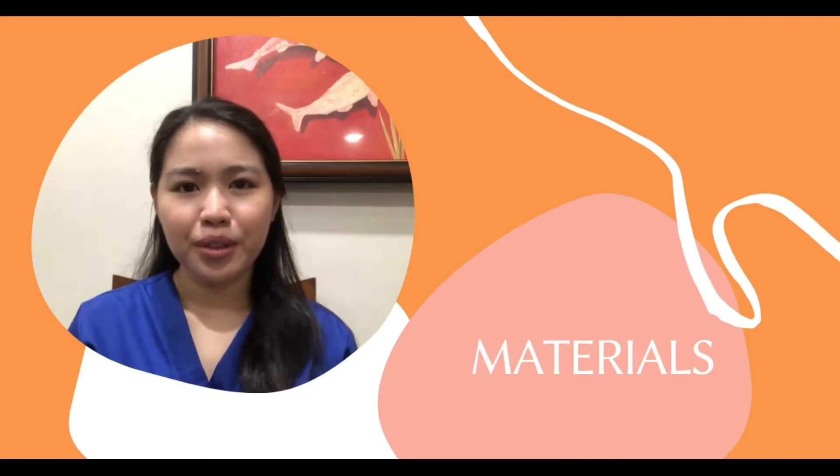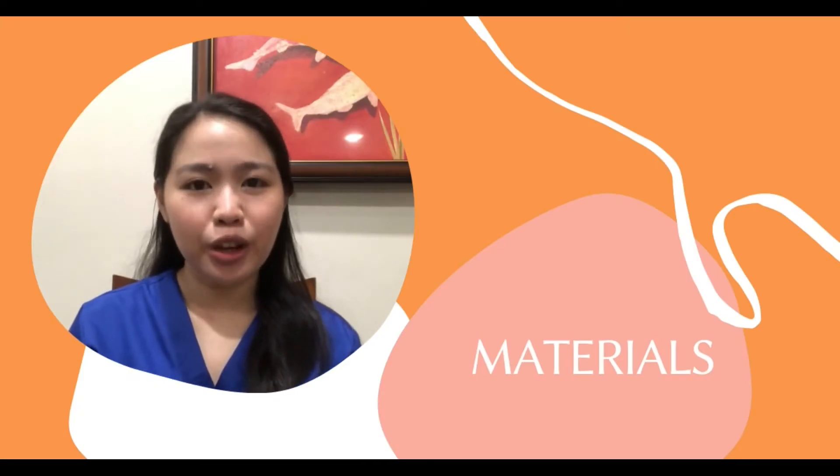Hello everyone! For today's video, we will be discussing how to perform a bimanual pelvic examination and rectovaginal exam. For the materials needed, we need gloves, lubricant, and a pelvic dummy or an alternative.